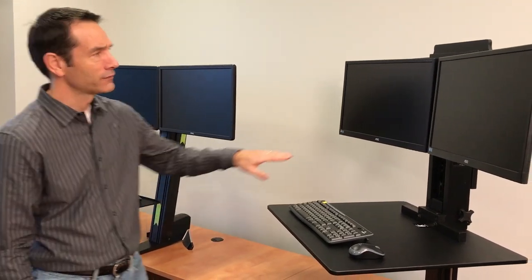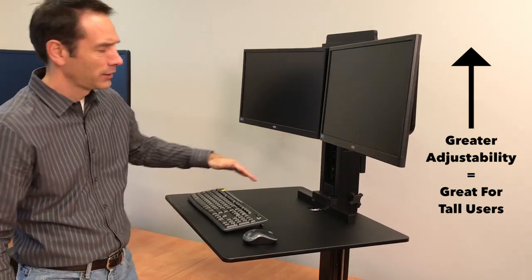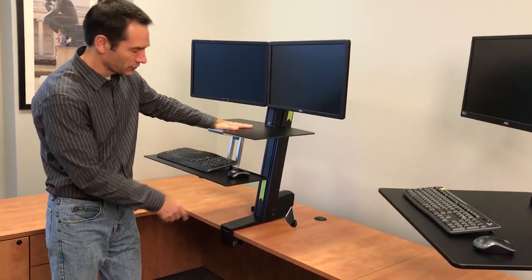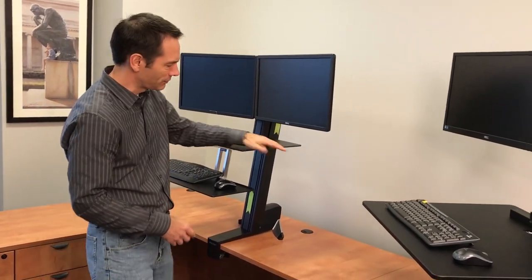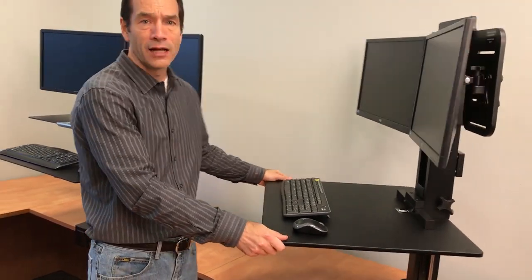To summarize, Michael: the adjustability of the monitor with the Victor is substantially more flexible. Second, you have a big one-piece work surface on the Victor versus the two-piece Ergotron — though the benefit of the Ergotron's two-piece design is that your keyboard can go below the desk, which doesn't happen with the Victor. And finally, the Ergotron's fixed front position versus the Victor's flexibility to be moved pretty much anywhere — that's also a big difference.